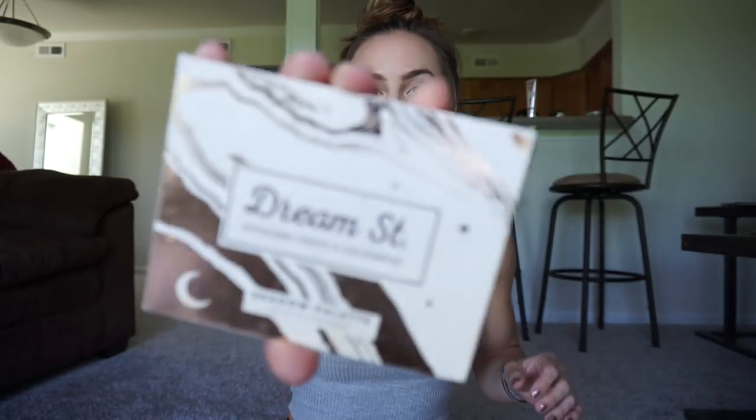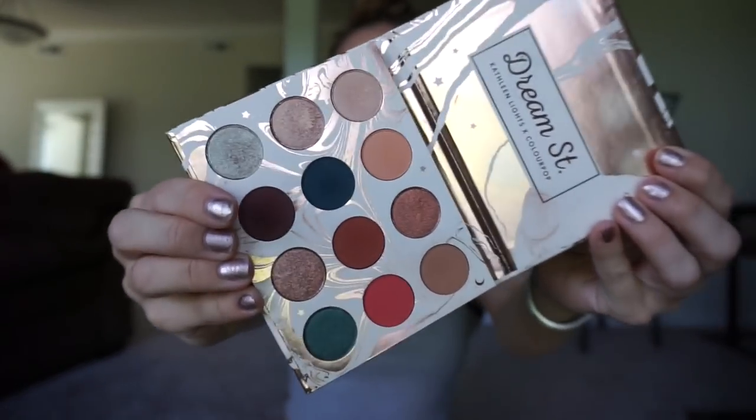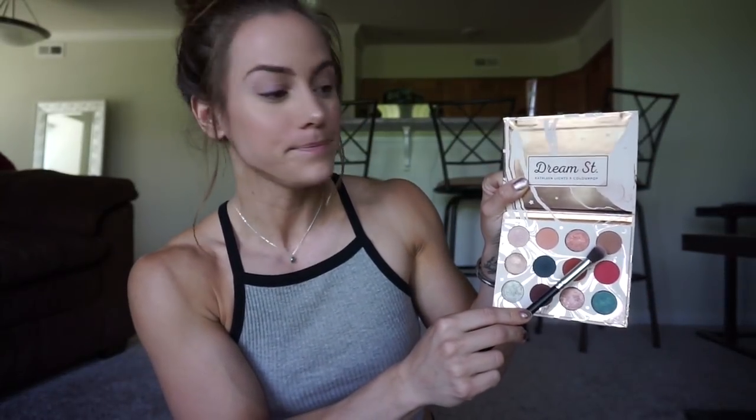Let's move on to the eyes. Just a quick disclaimer — I keep the eyes really simple most of the time, solely because I don't know what I'm doing. We are using the Kathleen Lights Dream Street palette — so pretty. A lot of good everyday colors in here. This has been my go-to, especially when I'm traveling because it's nice and little. I dropped this and a couple of them came out and I put them back in the wrong spots.